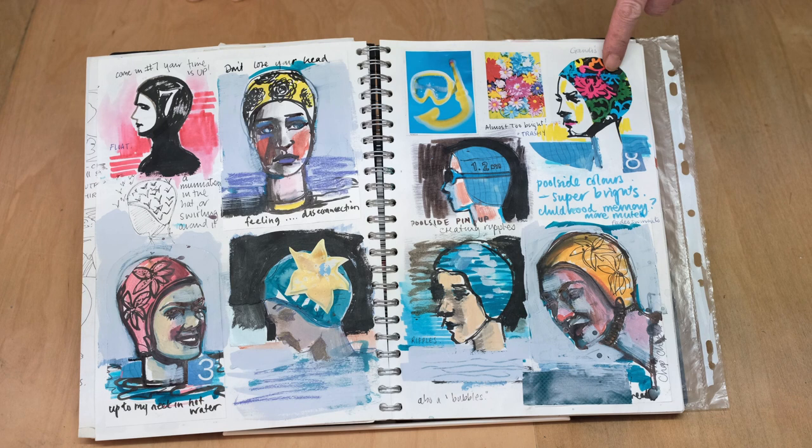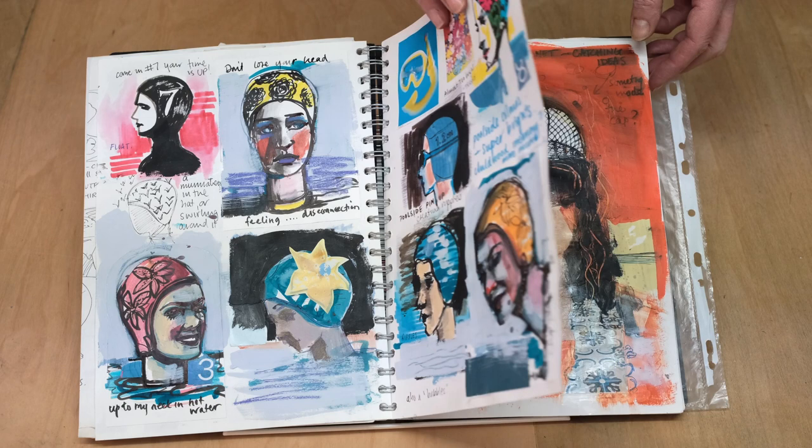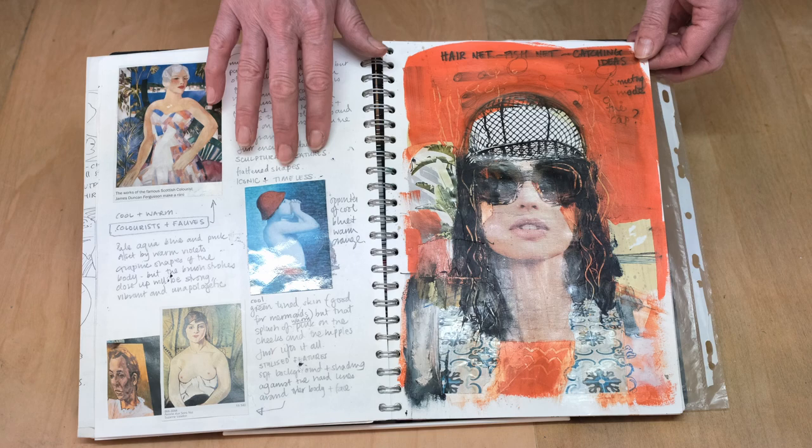I love to collect images and this one here is a colour reference of the photograph which I collected, which is really useful for sparking ideas. In this page I'm looking at colour studies so that I can plan how the mermaid is going to look. So I've got the Scottish colourists, the impressionists, the fauves — all artists that kind of use different colours, not just realistic skin tones.